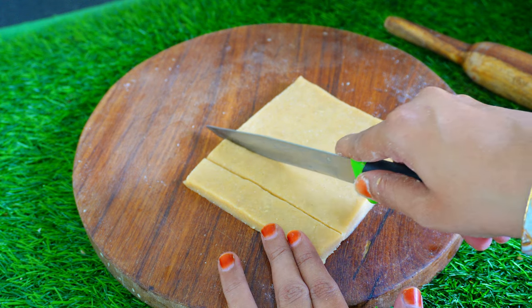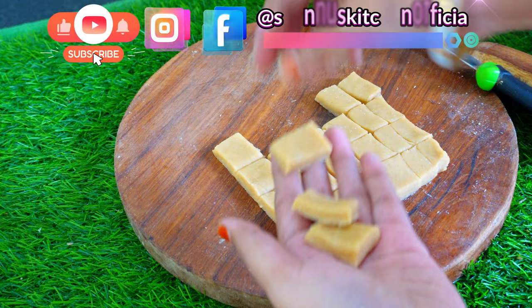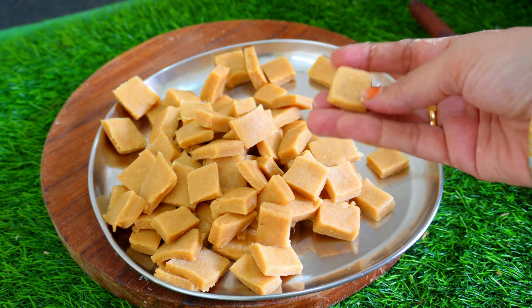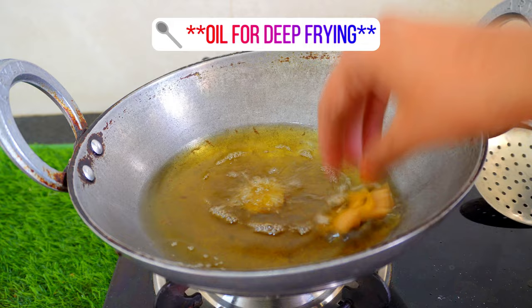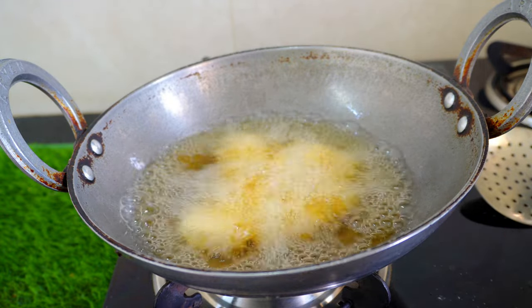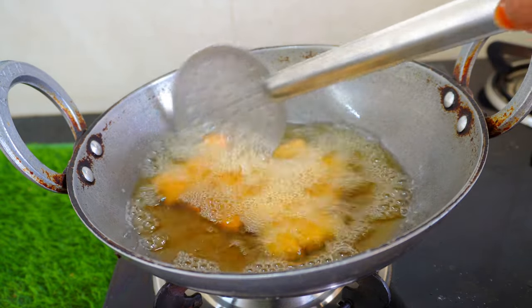Let's cut into square pieces. Cut it in the plate. Let's cut it in the middle of the bowl on medium flame.